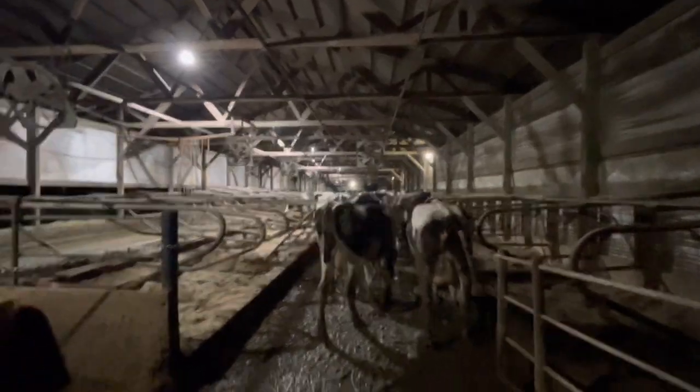Alright, fresh group's all locked up. Now we'll shut this gate and we'll continue scraping.